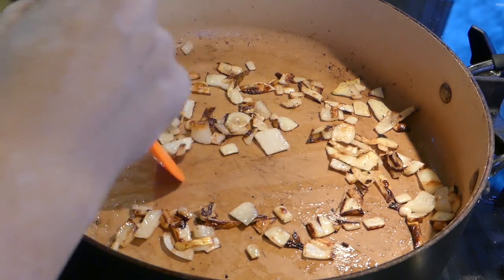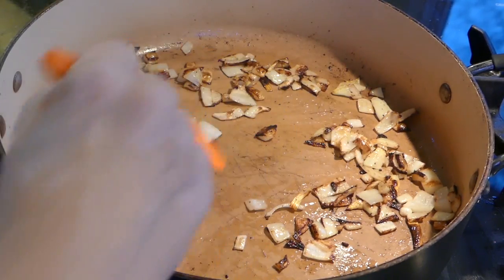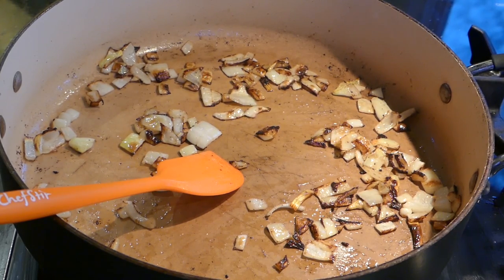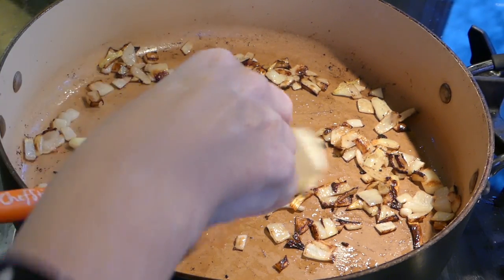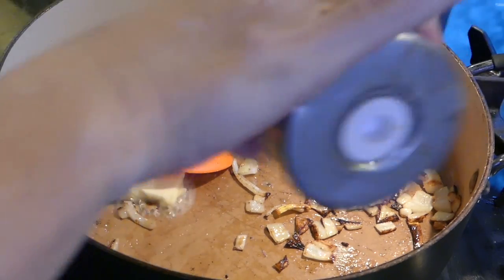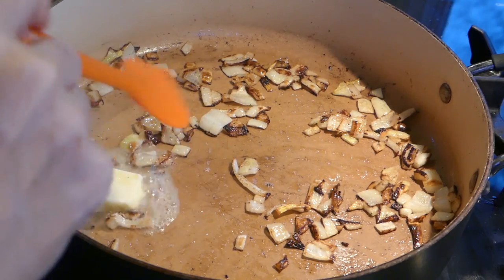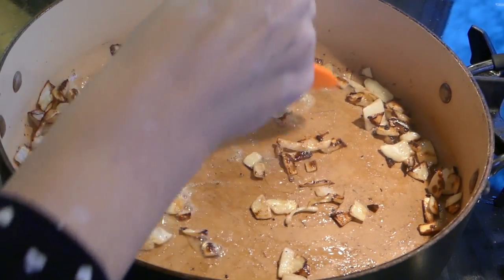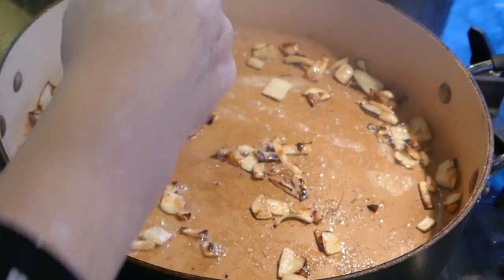Okay, that's looking pretty good. I think I want just a little more butter in there. Mushrooms aren't even calories — let's add butter. And I'm going to add just a little salt.